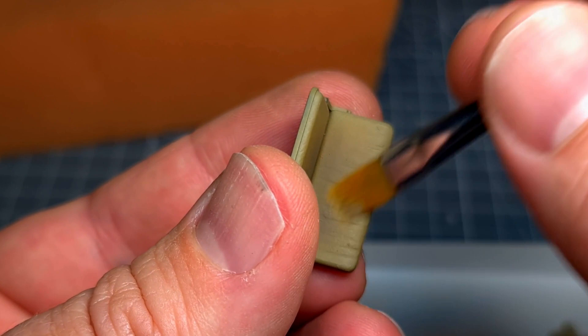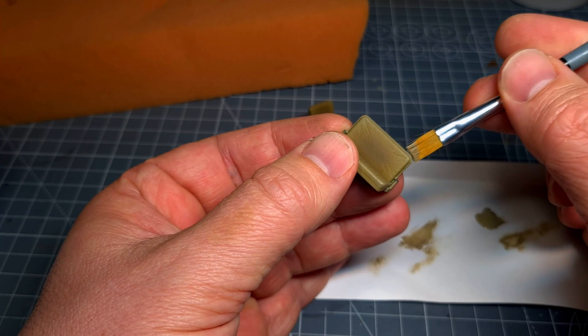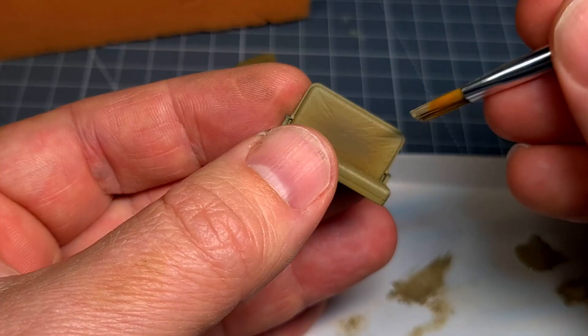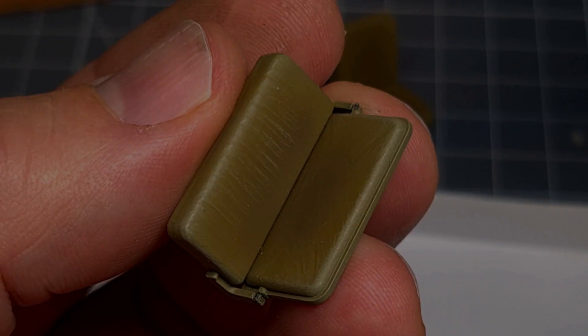I also brought in a lighter color, deck tan, and again making sure that I concentrate on the edges of every seat and also the raised detail in the middle. You can see details coming out beautifully there — this is exactly the effect that we were after.